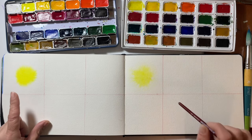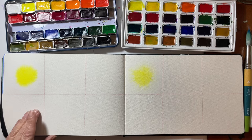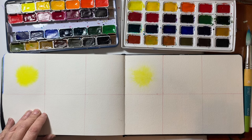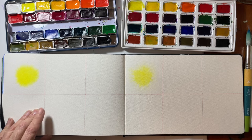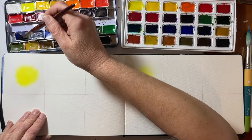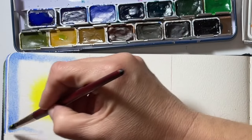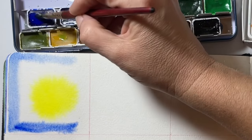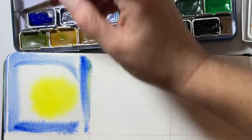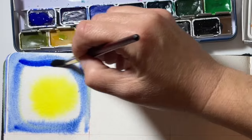This is cadmium yellow on the professional side and lemon PY3 on the student side. Moving on, ultramarine would be a good one to compare on the outside — that's your standard ultramarine. It really re-wets easily and is very pigmented, which is what you'd expect. I absolutely love these Rosa watercolors and I was so curious about the student set.